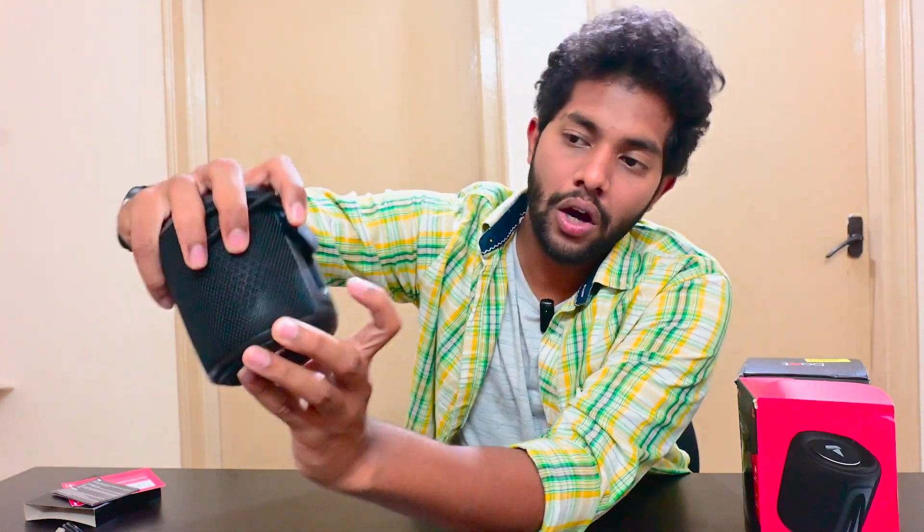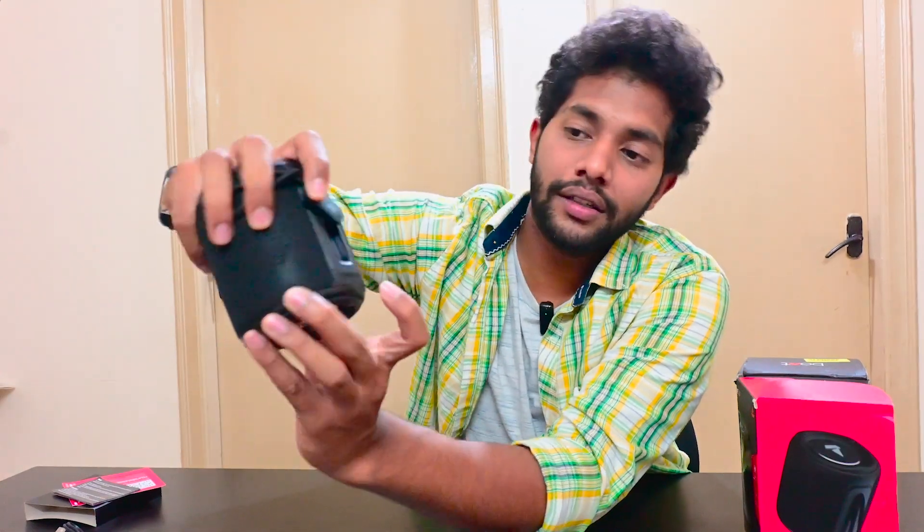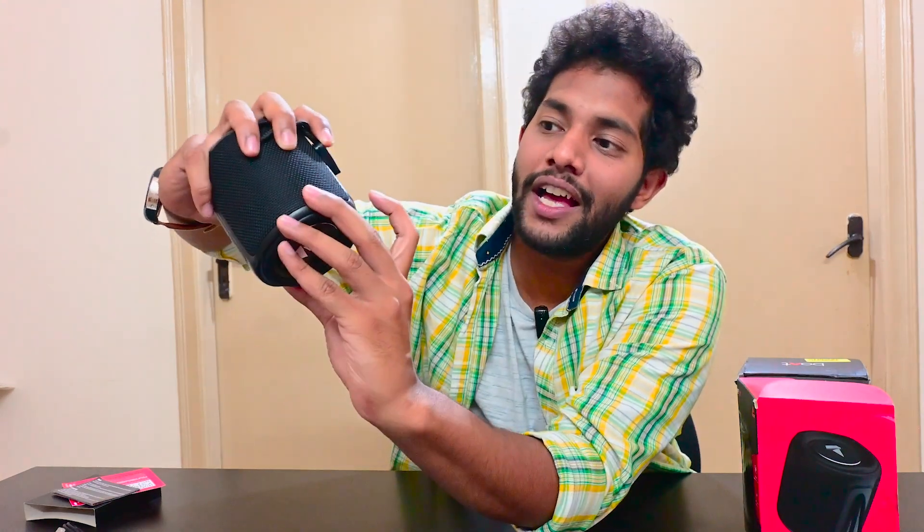Looking at the connectivity options — there are three sockets. On top you have the USB-C type port, along with an LED indicator below it. Next is the complete 3.5mm aux jack, and also a micro SD card slot, so you can plug in a memory card and play music directly. You can also connect your phone via aux cable, and the USB-C port is used for charging.